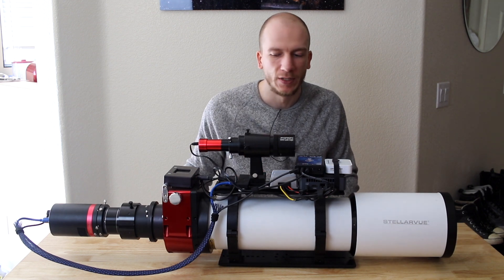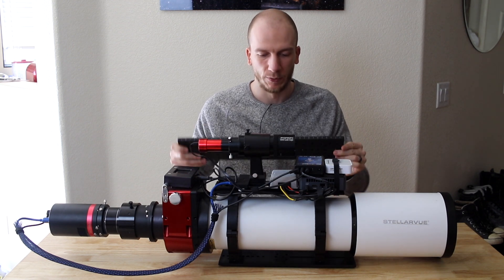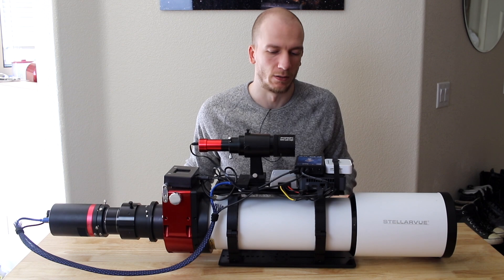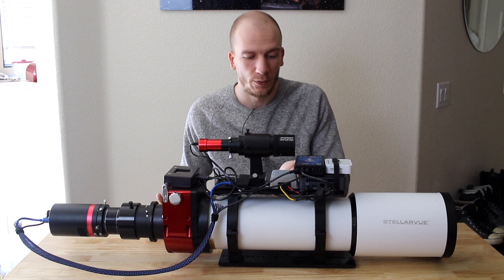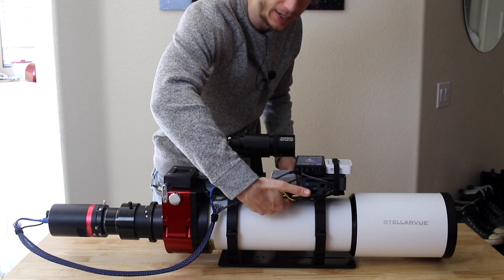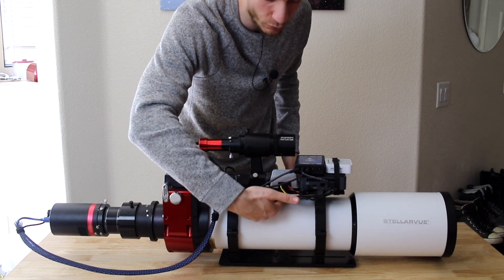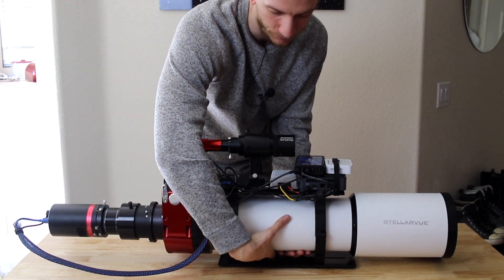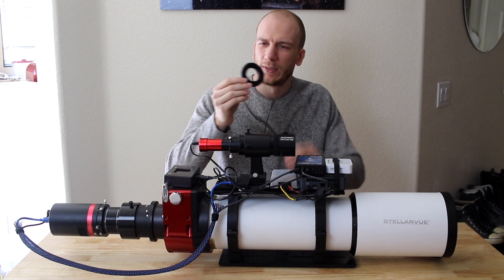I wish I had more space on the dovetail to add something else, like a second shoe in case I want to use an ASI Air one day. I could use a different dovetail — this longer one — but it's heavier, so I don't want to right now. The other thing that worries me is I got really used to carrying the scope with my right hand underneath and placing it on the mount, but now with all these cables I'm afraid to rip one, so I'll have to change how I handle it.